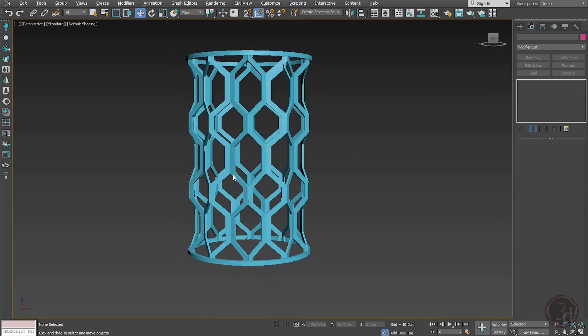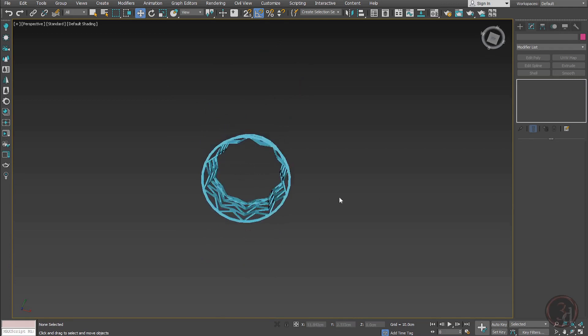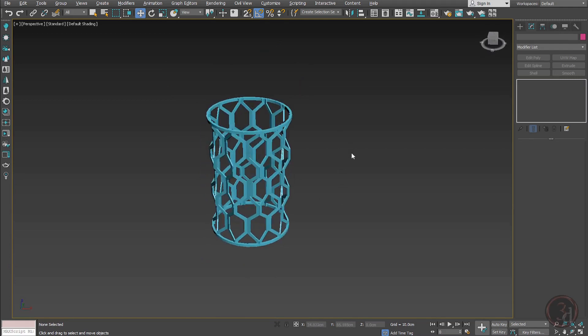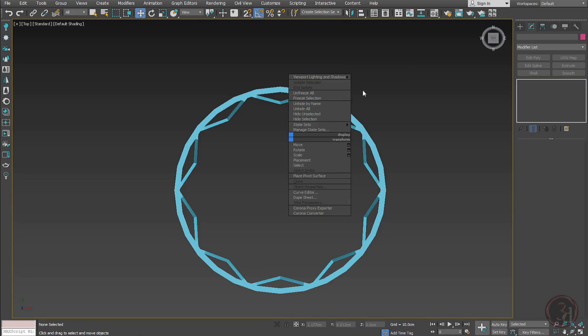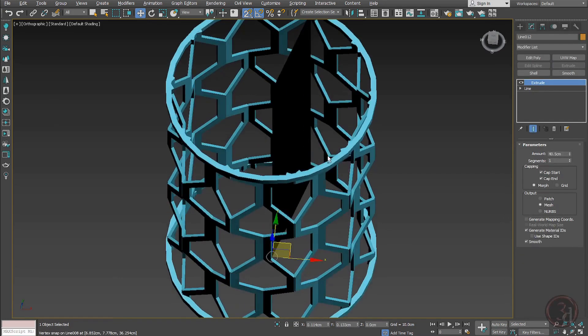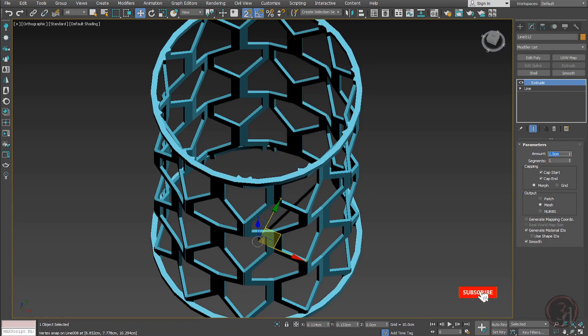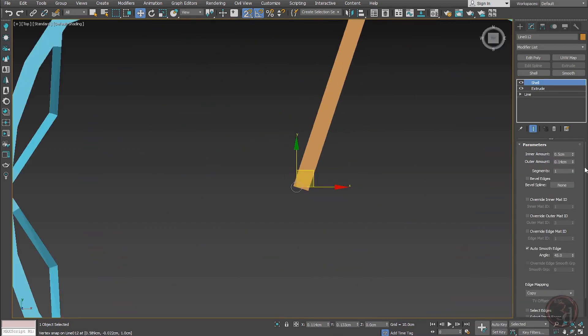The main cage is done, so all we need is to bring in the lamp inside. But before that, I'll add the support. The easiest way is to create a line, bring it to the center, and extrude it — that's too much, let's say 1. Then give it a thickness of about 0.2 or 0.1 on each side.